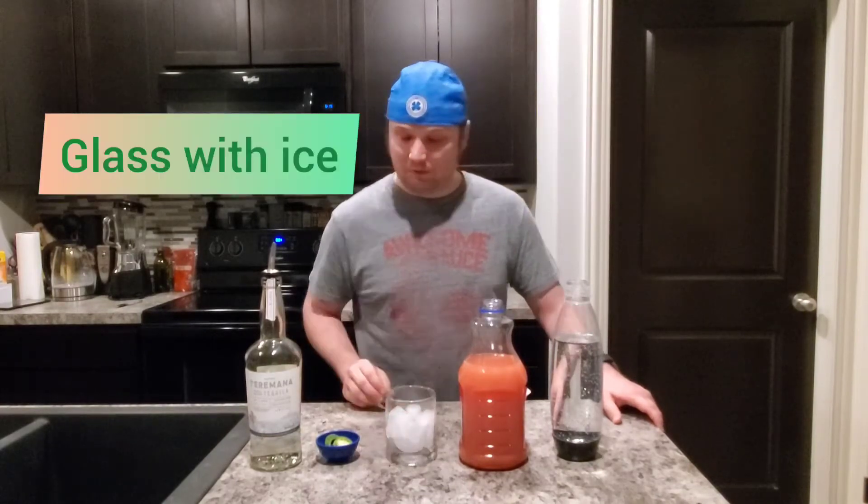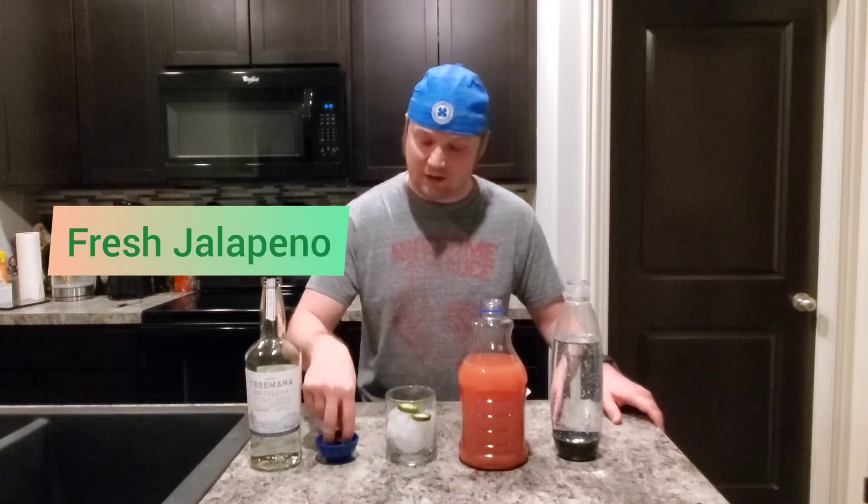Hey guys, welcome to At The Bar with Craig. I, of course, am Craig and today we're going to be making my version of a Paloma. We're going to start with a glass filled with ice and next we're going to add a couple pieces of fresh jalapeño.